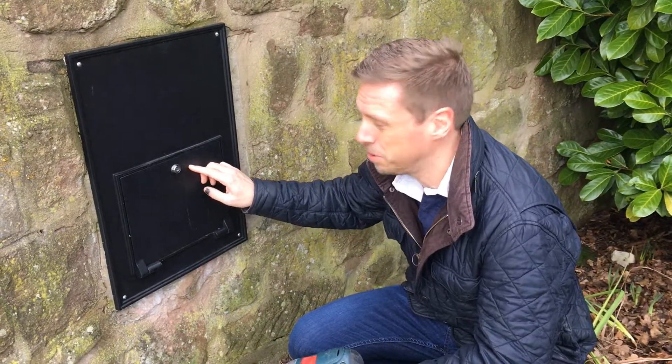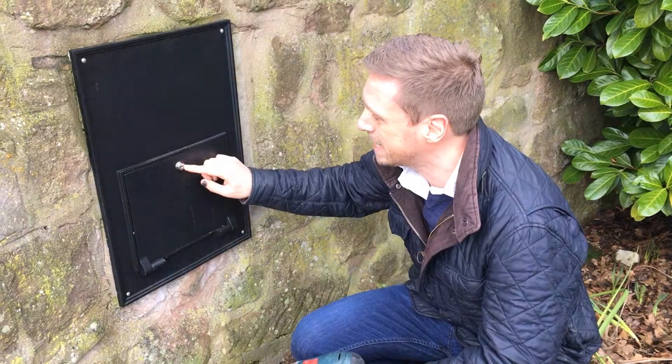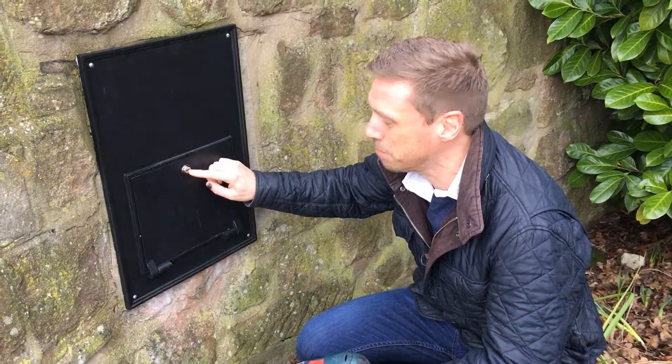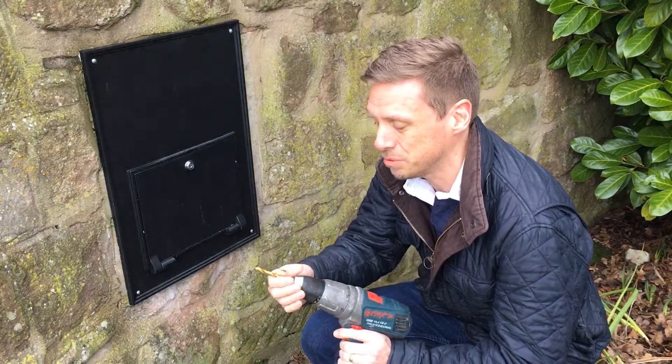We're just going to do a quick demonstration of how to remove your cam lock from your post box if you've lost your keys or if your lock's damaged. It's a case of drilling out the lock. Most cam locks in post boxes are 16mm, so you need a drill bit that's about half that diameter. I'm going to use an 8mm drill bit.